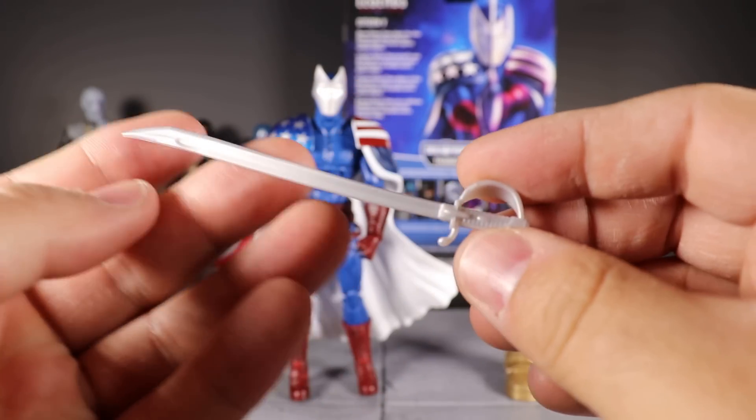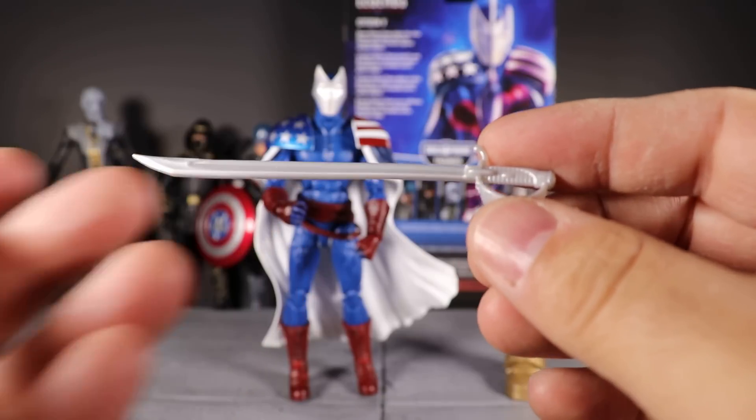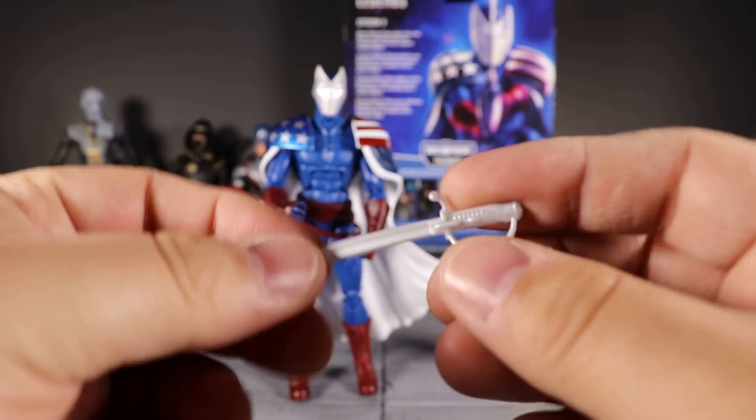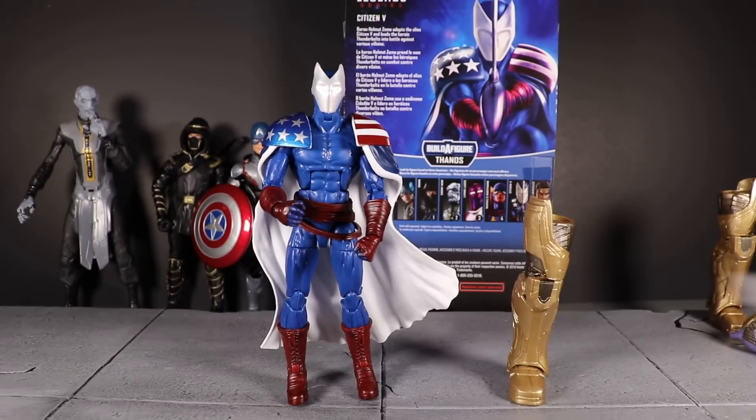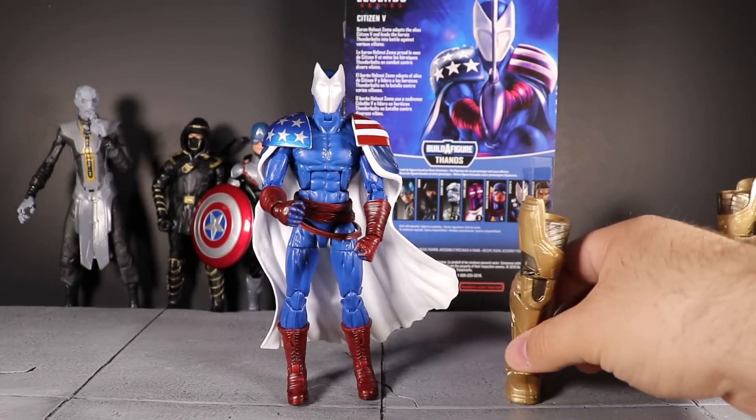There's the sword — again nothing special, it's a good sculpt, but a painted handle and a metallic silver for the blade would have been great and would have gone a long way for the figure. But we didn't get that. We got the right leg for Thanos, which we'll put over in the corner so all the Thanos build-a-figure pieces are together.